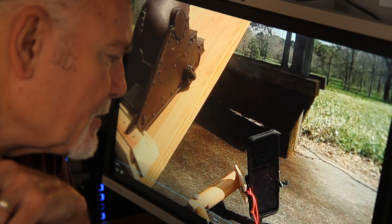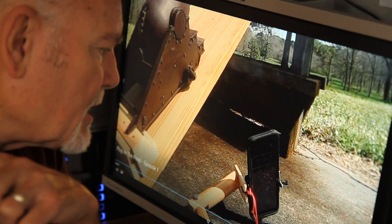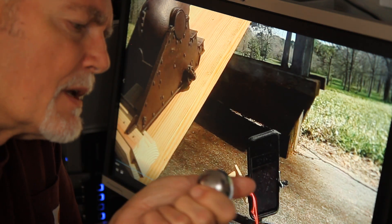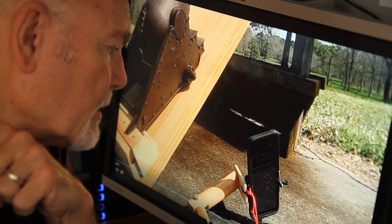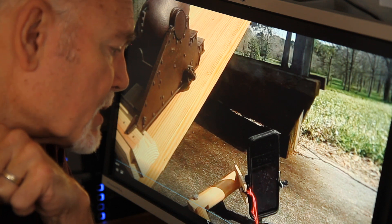52 feet per second. I just know that's not right. There's got to be a way to measure the muzzle velocity of this cannonball. I guess I'll just have to start over at the beginning again and this time use the KISS principle.